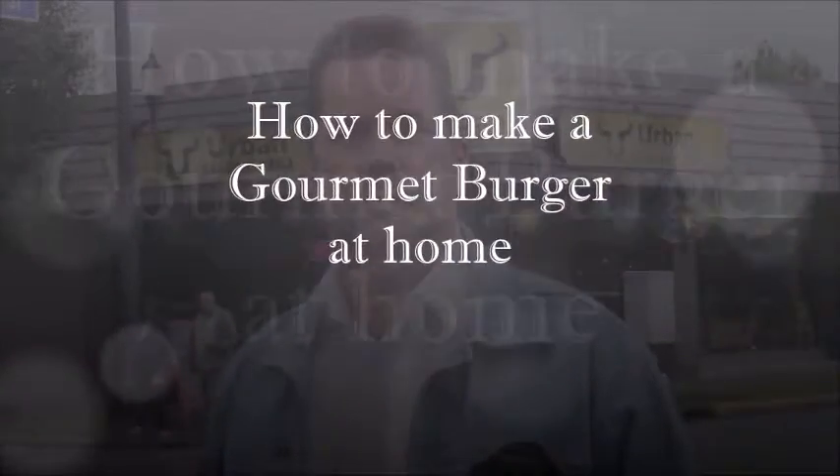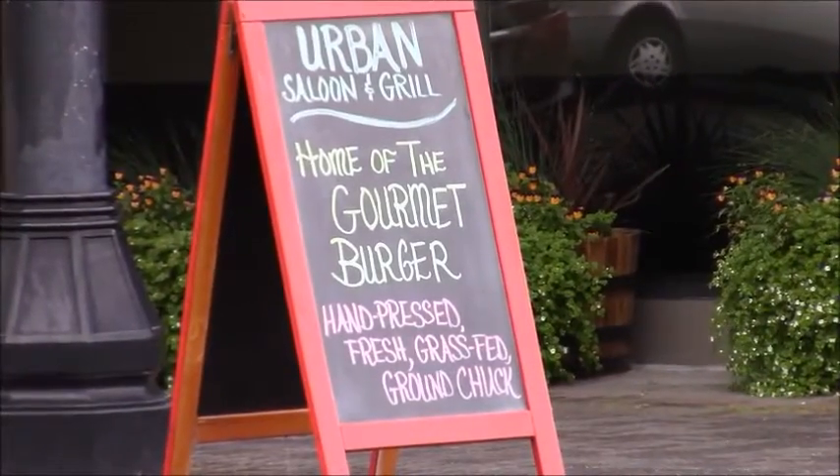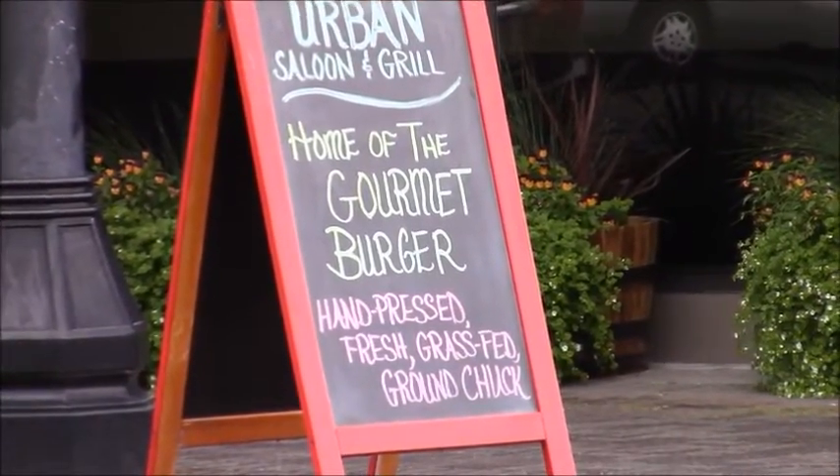Hello, I'm Kevin Hunter, host of the Business Forum Show. Have you ever wanted to improve your backyard barbecue skills? Join me across the street, because today we're going to learn how to make a gourmet burger just like the pros do.